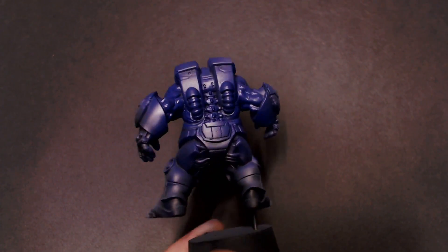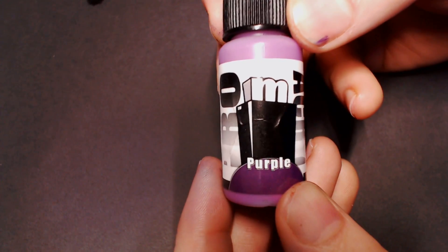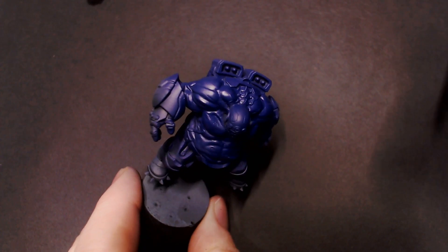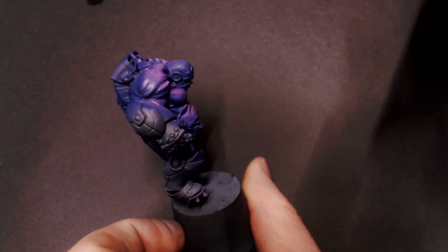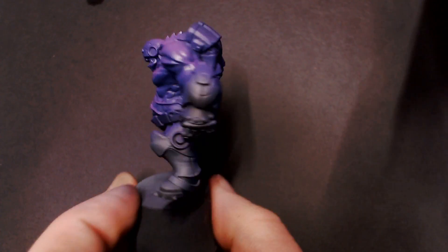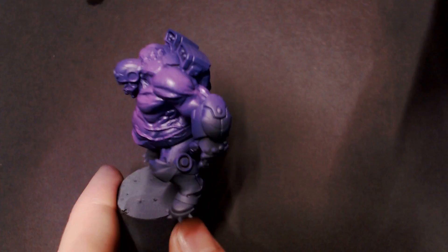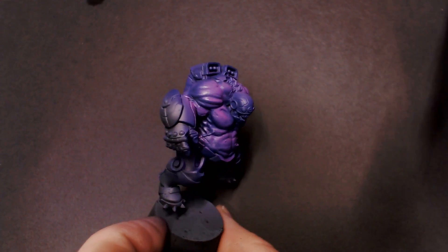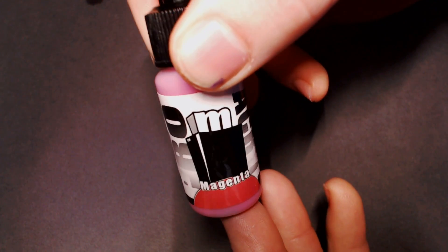After that, we're going to pull out some Pro Acryl purple — it's kind of a mid-tone to lighter purple — and we're going to go with a high angle and start spraying this guy with the airbrush. Making sure to be conservative on the trigger, making sure to show that dark royal purple in the deepest recesses of his big slabs of muscle and fat. That way we're building up our contrast with a very dark color up to a very bright color, instead of using the black primer as our shadows.